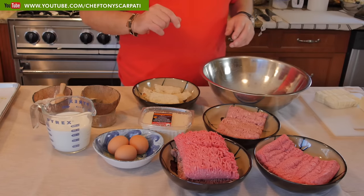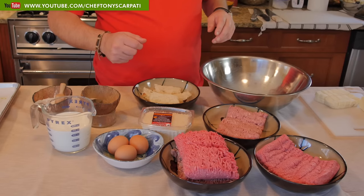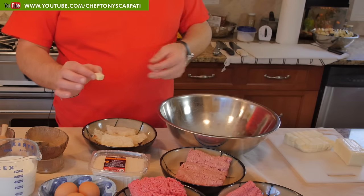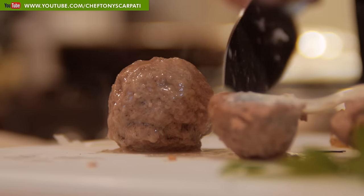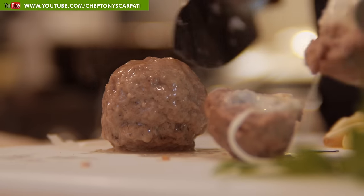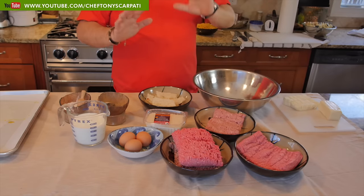We're going to add a little festivity and a little trick today. In each meatball, we're going to introduce a little piece of mozzarella. So when you go to eat the meatball, the mozzarella is going to be all nice and gooey from the center — contained right in there.